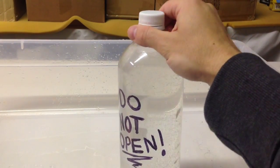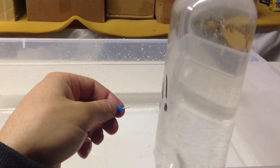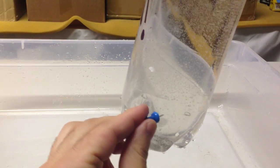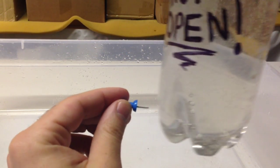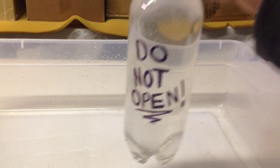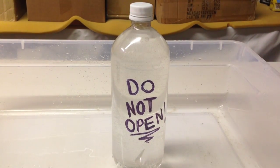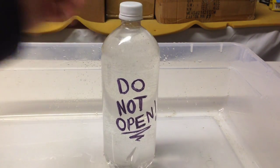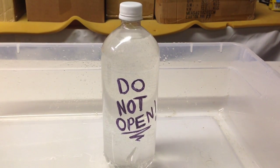This one's a real easy one and it's fun as well. Take an empty one-liter bottle and a push pin. Put about 10 holes in the bottom of the bottle, going all around the bottom. Fill it up with water, close it, and write 'do not open' on the bottle. Wait for someone to come along and of course open the bottle, and watch what happens.